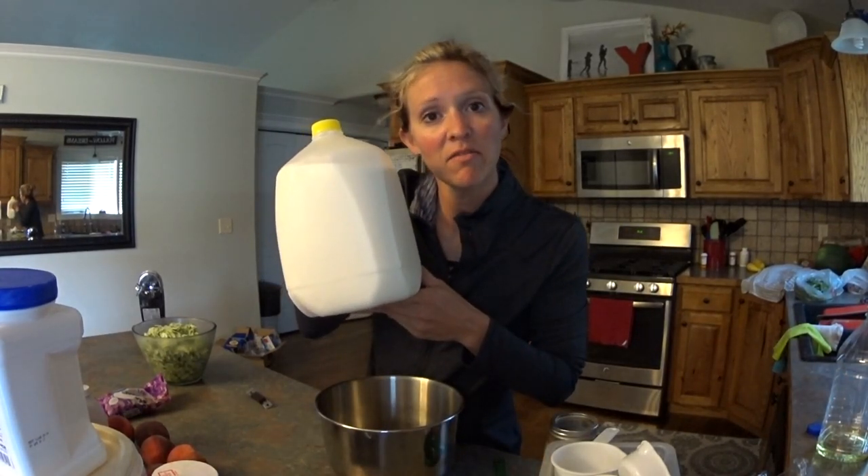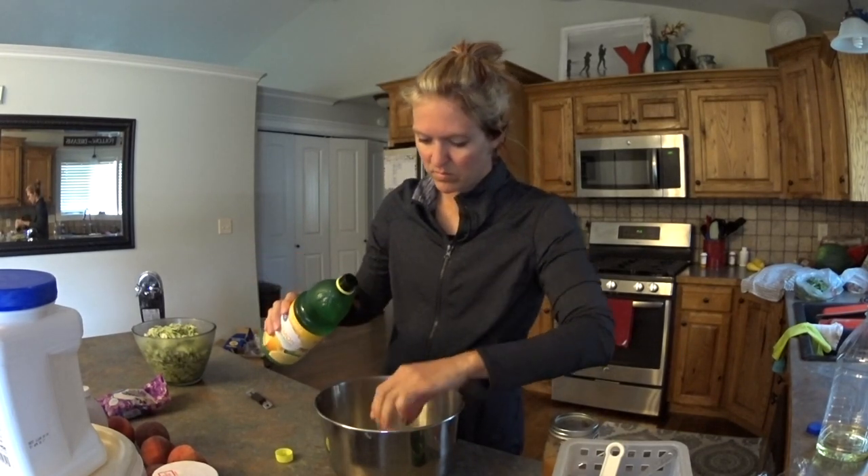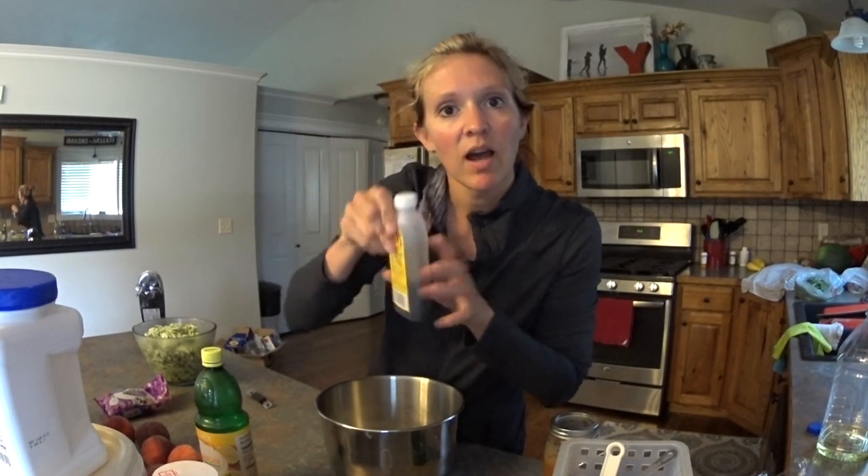One half cup of milk, two tablespoons of lemon juice, and two teaspoons of vanilla.